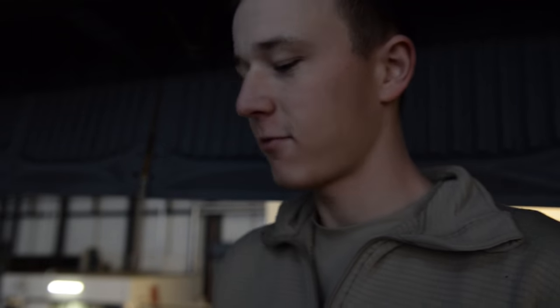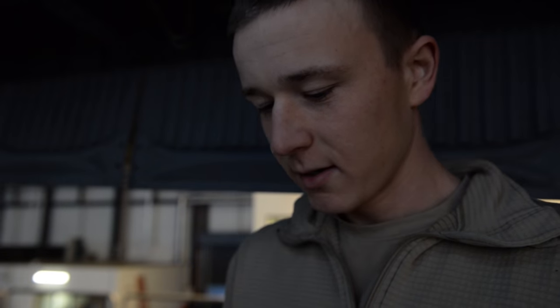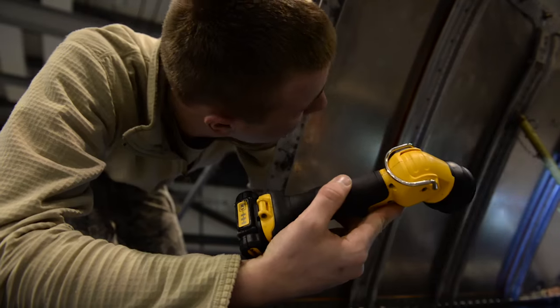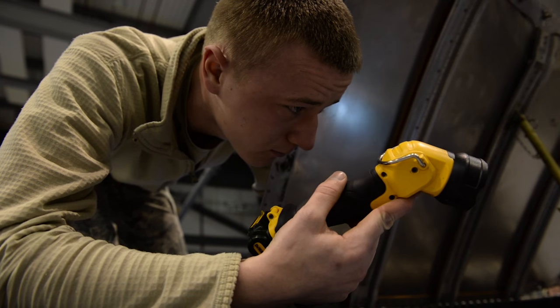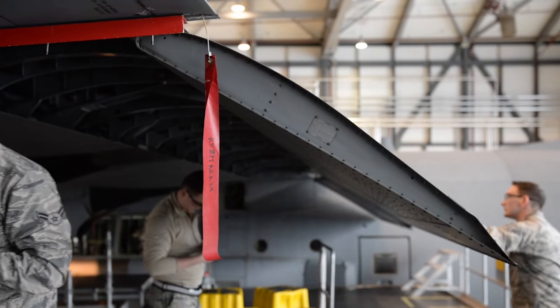The wingtip lens is cracked — we have to replace that. This limelight is burnt out. The inspections are, for the most part, since the inspection takes two or three weeks, everything is time-based, so nothing is super crunched. Like a wash, we have one day to get it all done. For the inspections, you have a certain amount of days to look at it and find what's wrong, and a certain amount of days to fix things and get everything fixed before it goes back outside to fly.